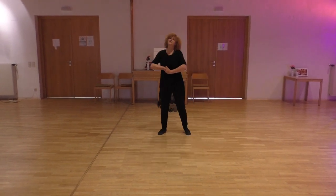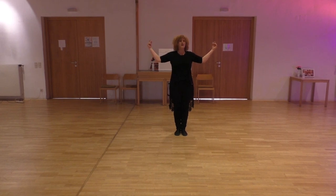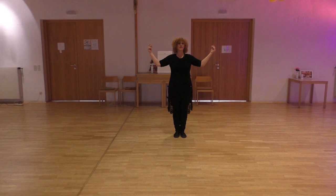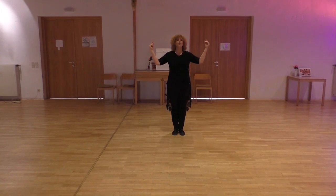On the step touches there's also optional styling. Quarter turn, quarter turn, arm slightly to the side, step, cross, step to the side, step. The counting is 7, 8, 1, 2, 3, 4.